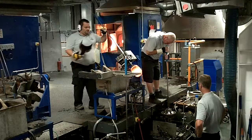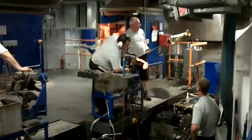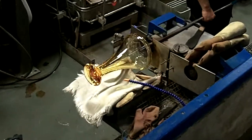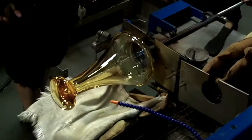When the mold opens, you'll see the piece has taken on solid form. That vase will be one of the heaviest pieces. It's passed to another craftsman on the team, who rotates it to allow it to cool evenly and hold its shape. While he's doing this, he also shapes the foot of the vase.